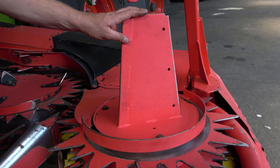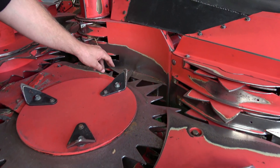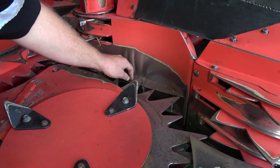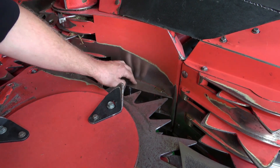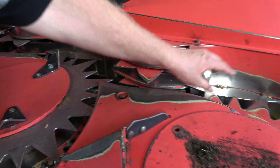Never remove the brackets of the outer gathering drum. In the downcrop and whole crop silage harvest, you should remove the guidelines behind each gathering drum. This provides more space and enables better crop transportation.